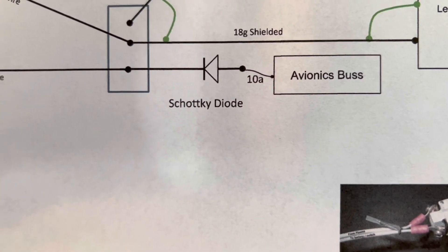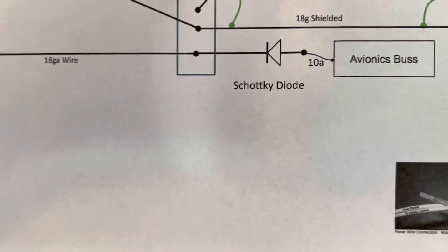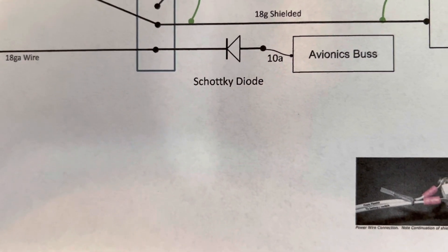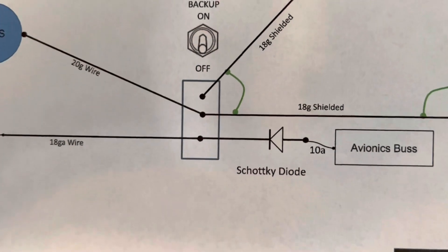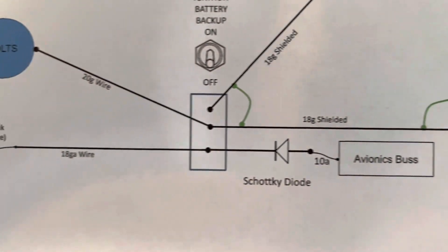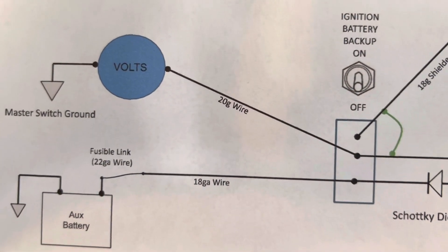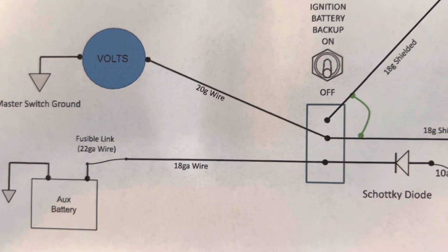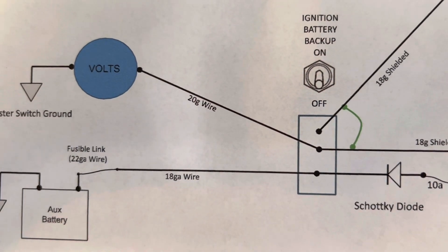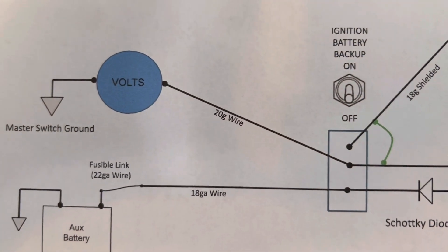It's a lead-acid battery, fairly robust, so instead of putting it on the main bus I just have it on the avionics bus. The center prong, as well as going to the Light Speed ignition box, I'm also going to take a 20-gauge wire to a voltmeter. So whatever battery I'm operating off — whether the switch is up or down — I will have voltage going to the voltmeter so I know what the Light Speed ignition box is receiving.